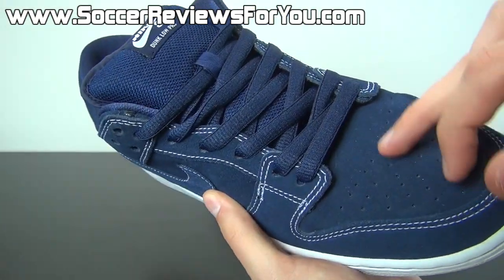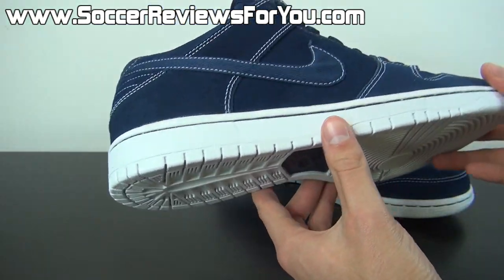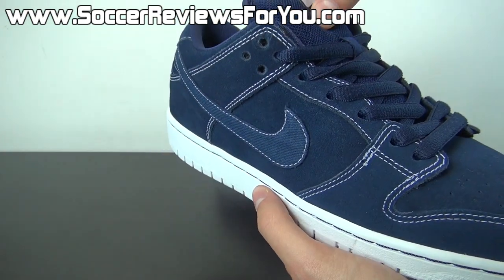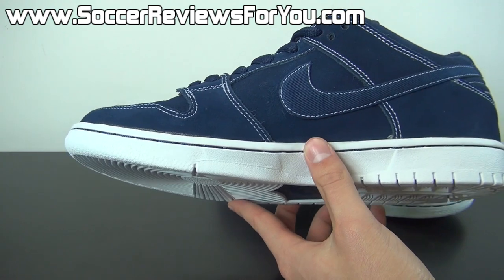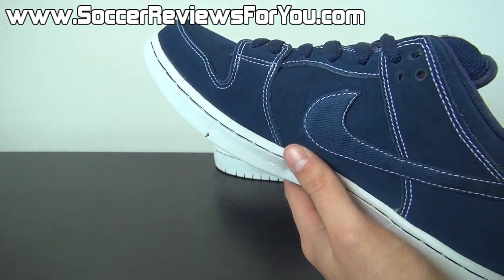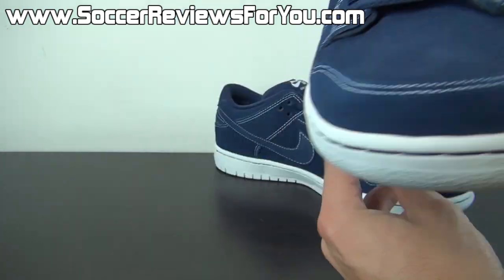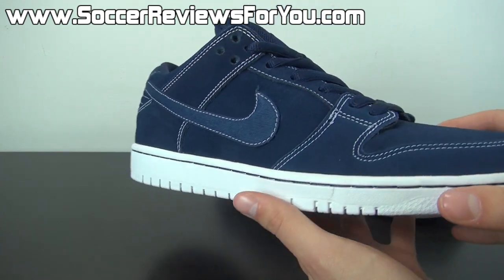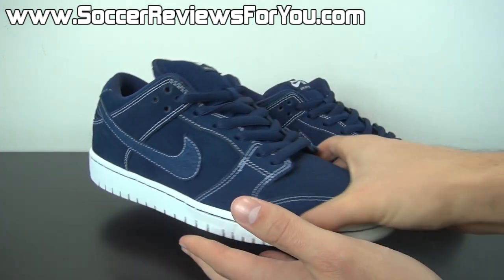Overall it's a very good, very high quality shoe — the materials feel very nice. You've got perforations in the toe box and overall it just has that classic Nike Dunk look, which is one of my personal favorites because of how simple it is. The SB models tend to be a little bit nicer because of how comfortable and well padded they are, and they use more premium materials than standard Nike Dunks.